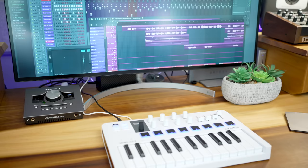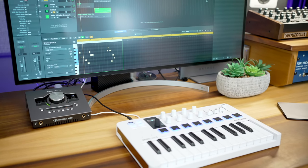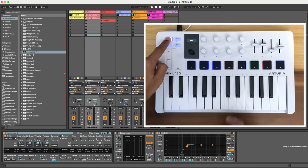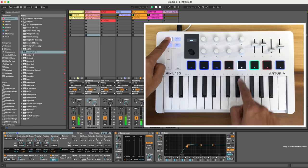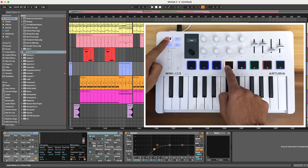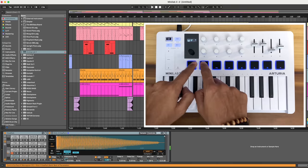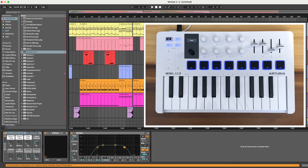The Minilab 3 offers DAW control for Ableton Live, FL Studio, Bitwig, Logic Pro, Reason, and also the MCU standard, so this will work with pretty much every DAW out there. Press Shift anytime to access the transport controls: stop, play, record, tap, and loop on or off. Transport features like these were missing on the previous version of the Minilab, so this is definitely a welcome addition. The only drawback is that these are not dedicated transport controls — they share functions with the drum pads, so you need to tap the Shift button to access them. That extra button push may not give you optimal efficiency, but I'm nitpicking. I'm really glad they added this feature.